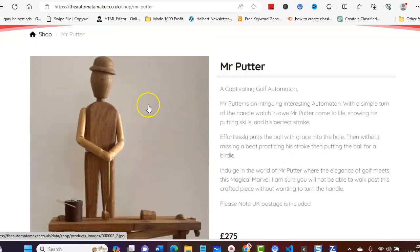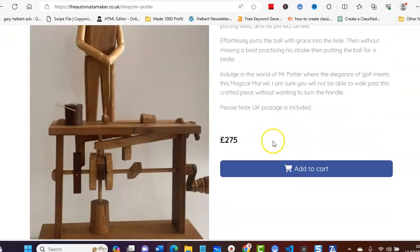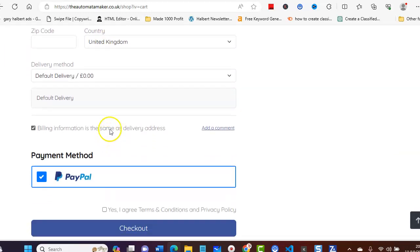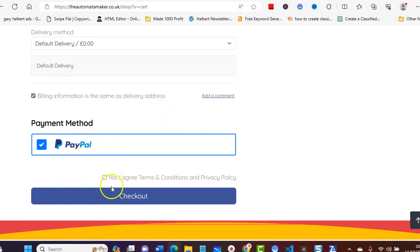Let's say we go and add Mr. Putter. What happens is you can put a picture in here, you can write about your actual products, put your price, and then we can add it to the cart. And there you go — it adds it to the cart.